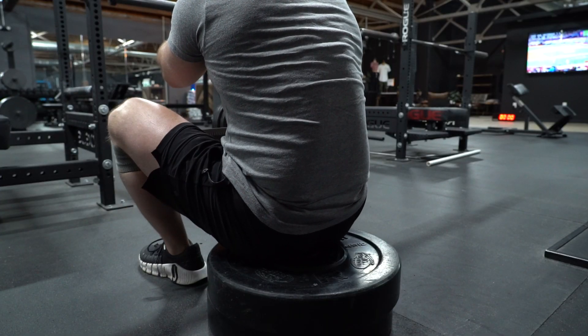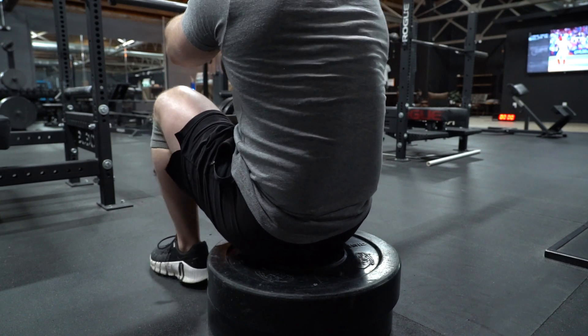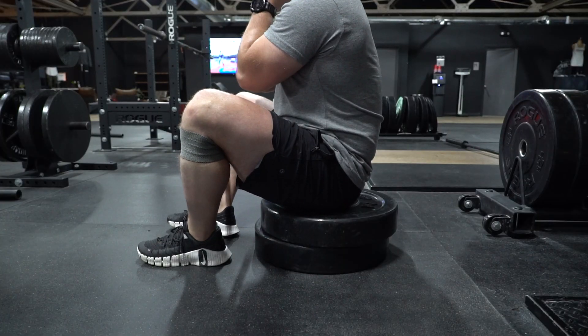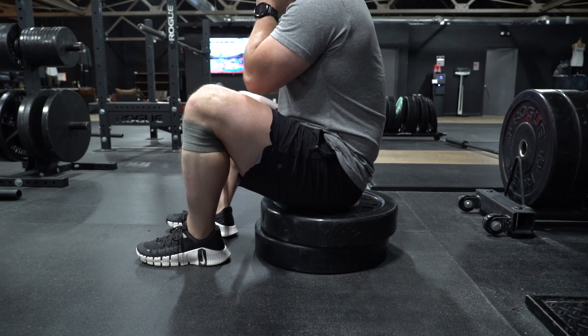Whenever I do this exercise and I'm looking for a seat, I'm going to look for something that's just level with my hips or right below. The reason for that is the deeper your hip bend or hip flexion is, the more the glute medius is going to contract.